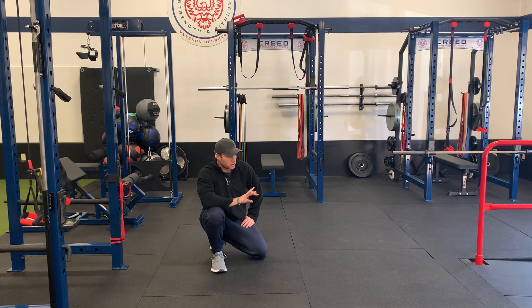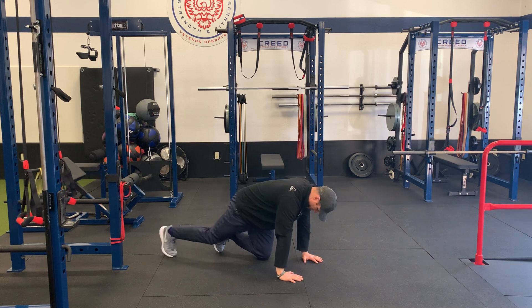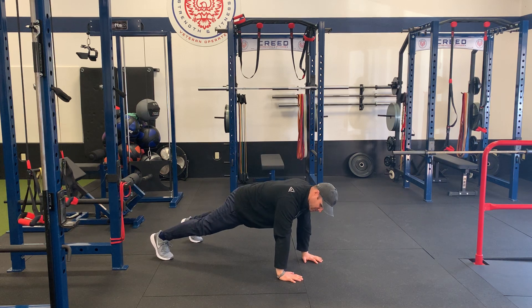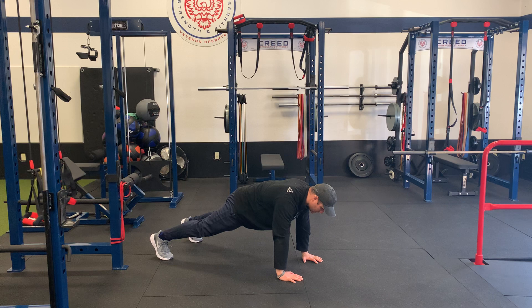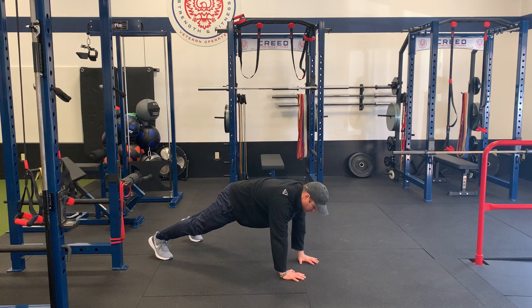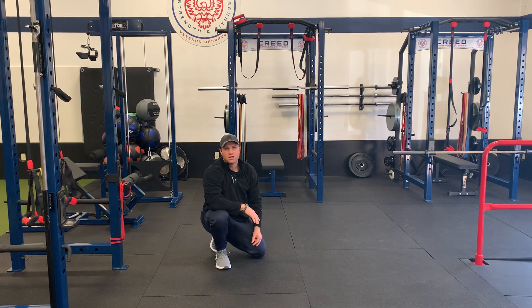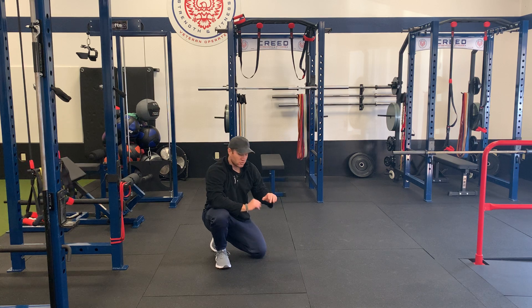Plank taps. You can do this either from your hands or your forearms. For my hands, I'm in that nice high pillar plank, hands under the shoulders. Squeeze your abs, quads, and glutes, and from here you're reaching out and you can tap a wall, you can tap a bench, anything you want, and you're alternating hands.